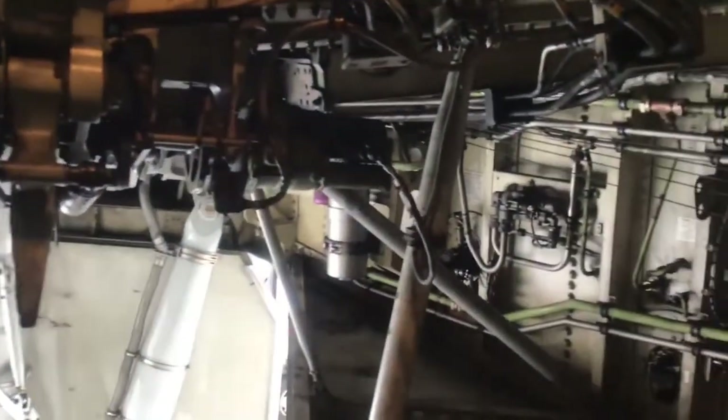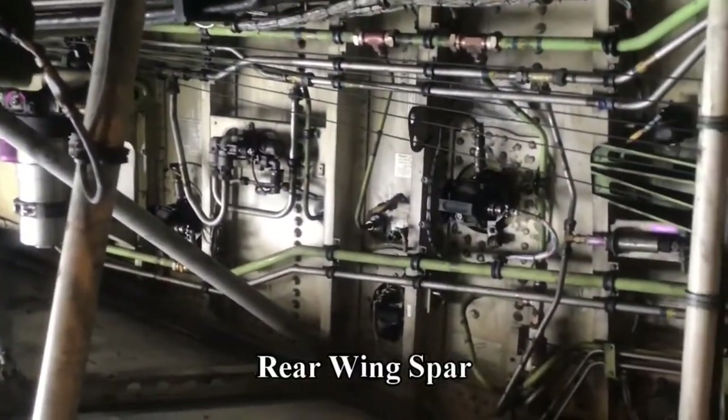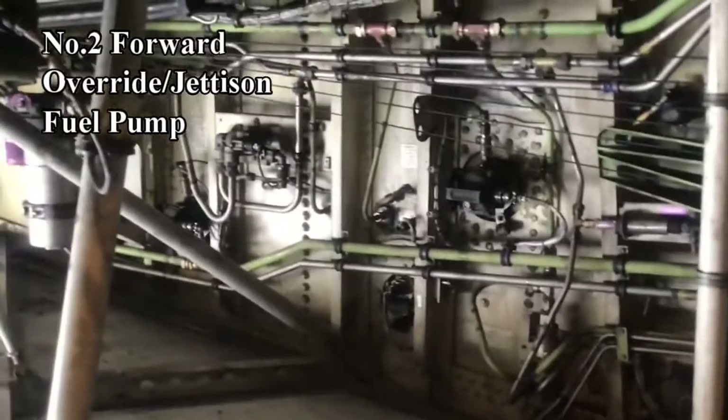Now we're looking at the rear face of the rear wing spar with the various hydraulic pipes and fuel system components.